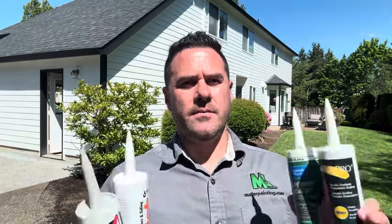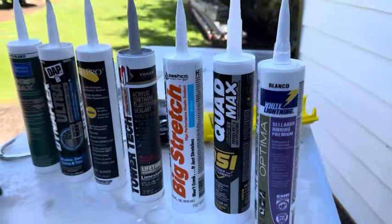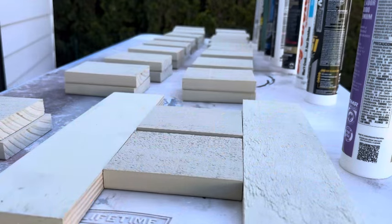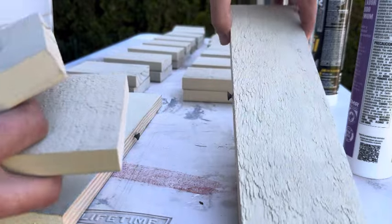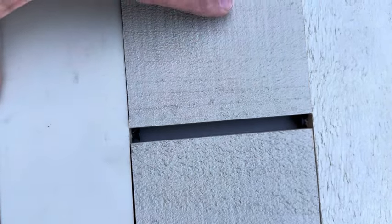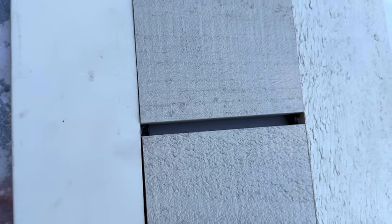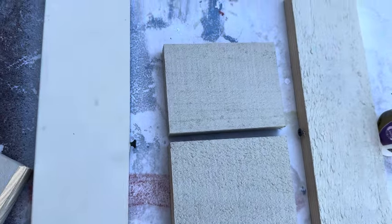Hey, I'm Kevin with Mallard Painting. Today we are going to take a deep dive into exterior caulking. We're going to have two categories: a water-based caulking category and a solvent-based category. I basically created this little thing making a gap in between two boards so we can make sure the gap is nice and even on top and bottom, then squeeze the caulking in between the wood. I'm going to take them out and leave them in the sun for a week.